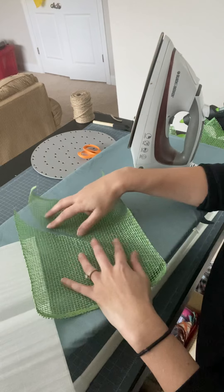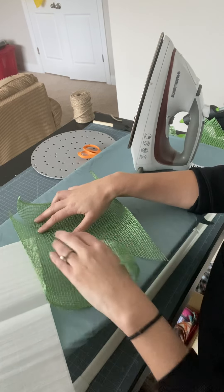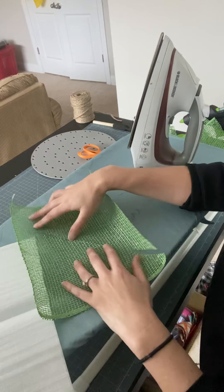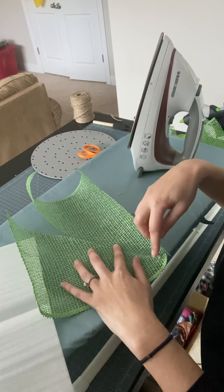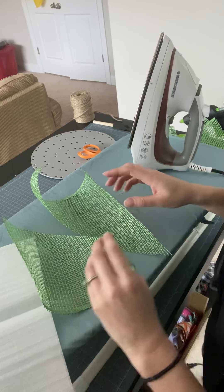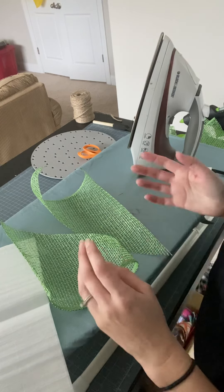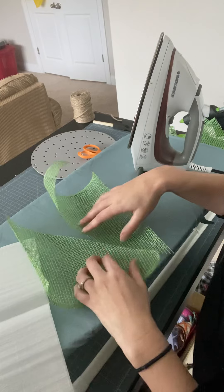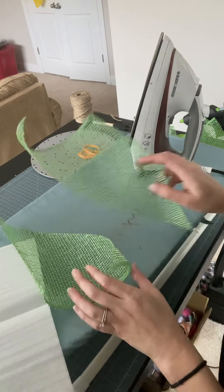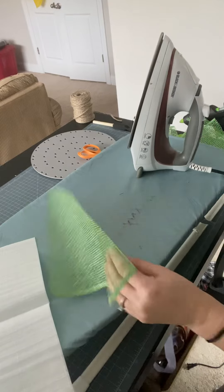I did start with a 10 by 10 square, which I cut using the wood burning tool, but then I just used my rotary cutter to cut it diagonally. There's no need to wood burn this diagonal cut because you're actually going to gather your petal there. You're certainly welcome to wood burn that part, but you don't actually have to.